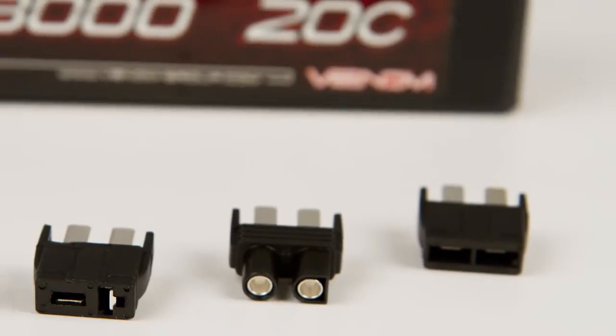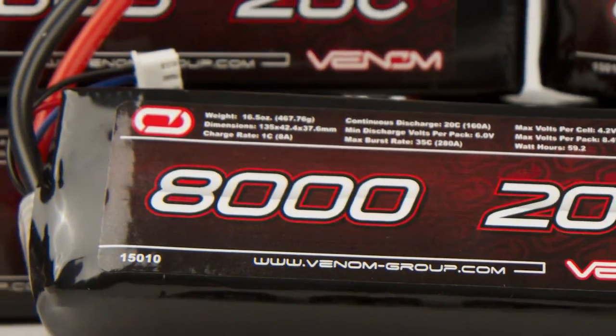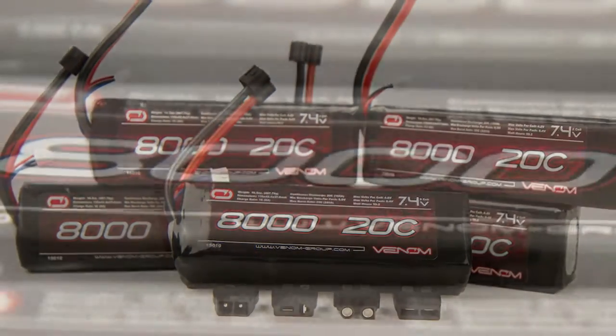Our Uni-Plug system adapts to the four most common plug types — Deans, Tamiya, EC3, and Traxxas connectors — and comes pre-soldered on 12-gauge flexible soft silicone wire.